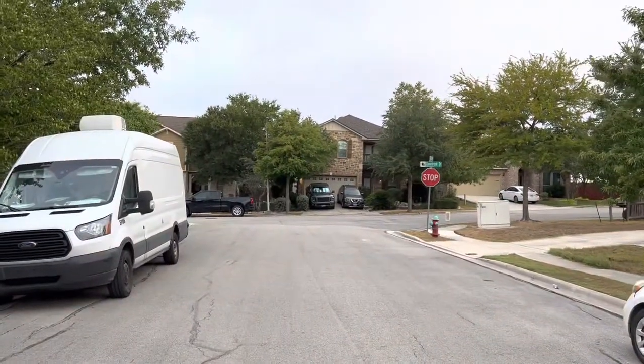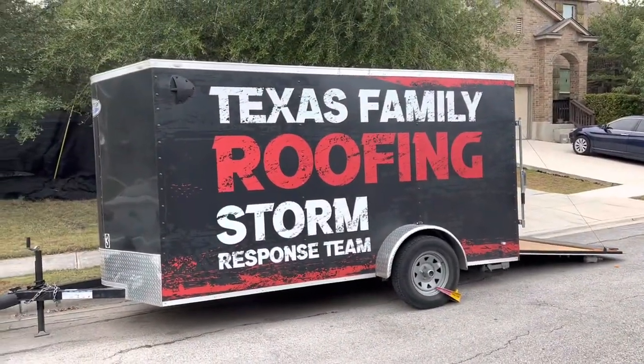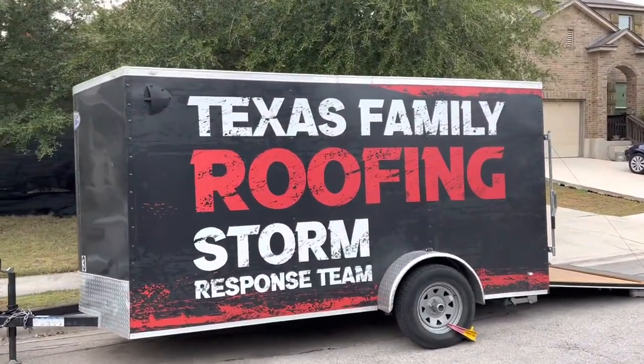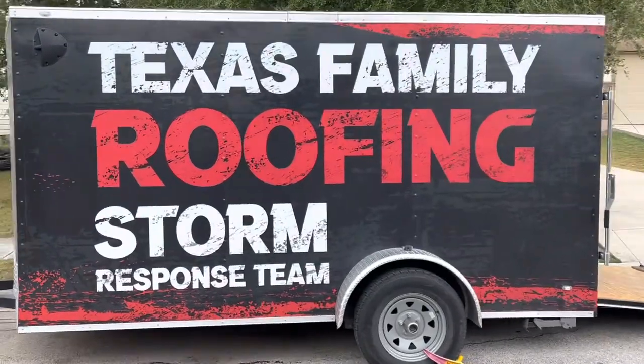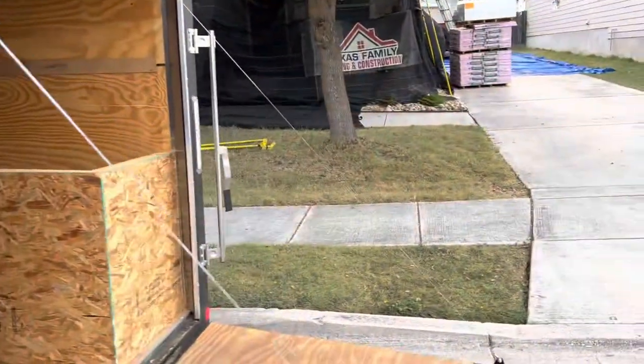Think about it — if you live here and you see this thing, you're going to be curious. You're going to be like, 'Well, who are these guys?' So let me look them up. All right, here we go.